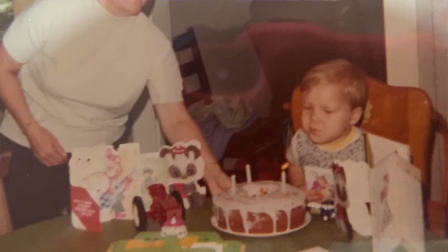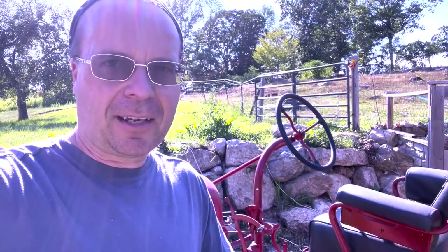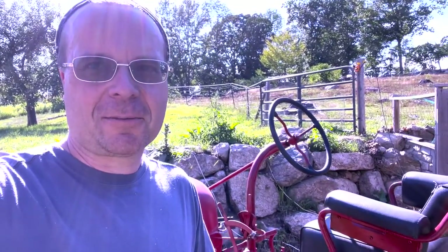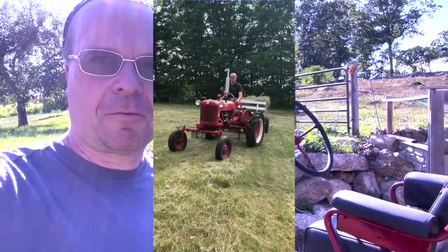I grew up on a small farm here in southern Maine, and my collection of toy tractors, tractor memorabilia, tractor everything accumulated pretty heavily over the years. Over the last year or so I've moved a lot of it out of here — I just thought maybe it was time for it to find a new home. But today I want to talk to you about red tractors in particular, and the two red tractors I'm going to talk about are the Farmall Cub and the Farmall 140.